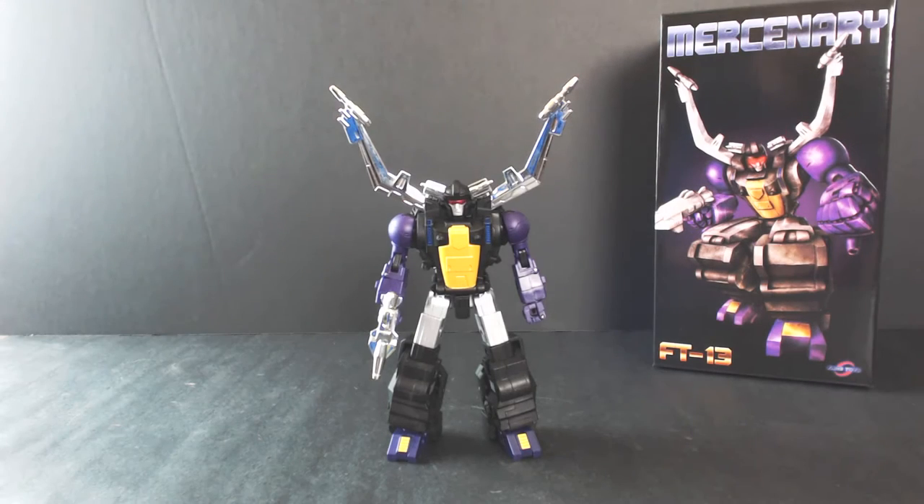What's up guys? Old Painless here today with another third-party review, and we are looking at Fans Toys' newest Insecticon, FT-13 Mercenary, a.k.a. their G1 Masterpiece-inspired Shrapnel.